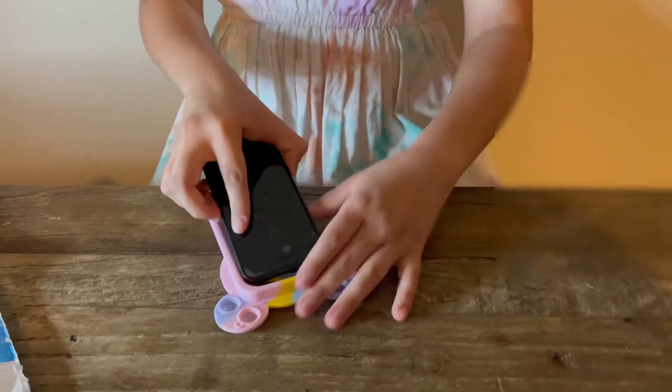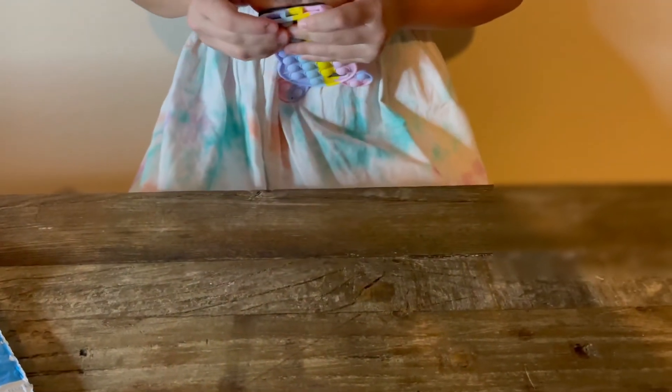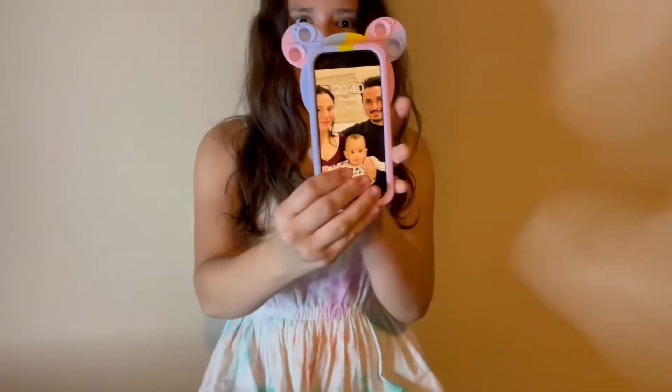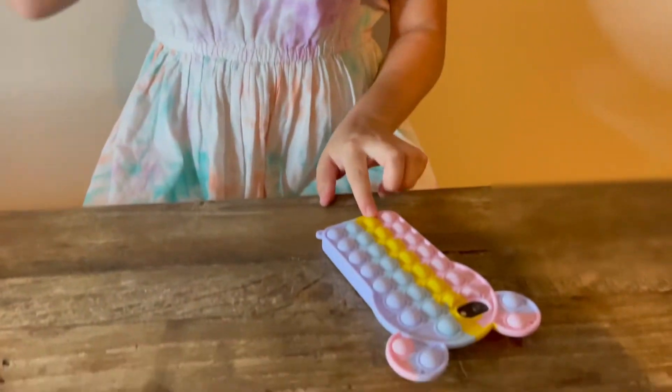Okay it's in — oh wow, looks so nice! Okay let's do the pop with the phone in.